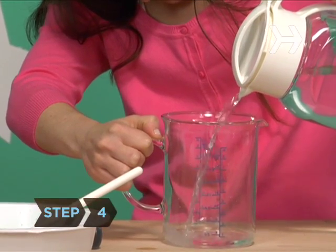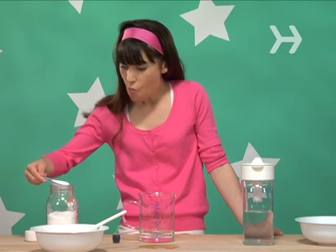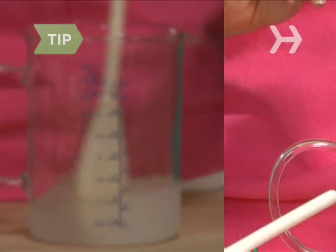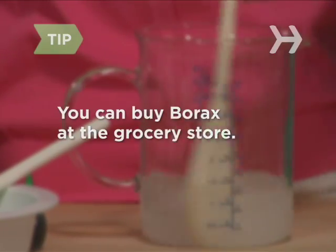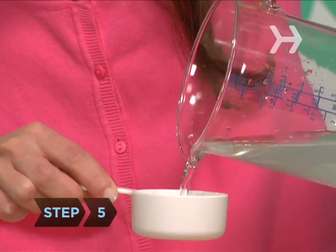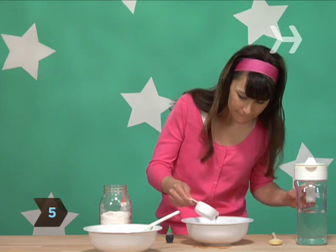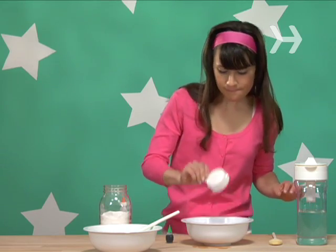Step 4: In a liquid measuring cup, mix one cup of water with one tablespoon of borax until the borax all dissolves. You can buy borax at the grocery store — it'll be in the laundry detergent aisle. Step 5: Measure out one-third cup of the borax water solution and pour it into the other bowl. You won't need the leftovers.